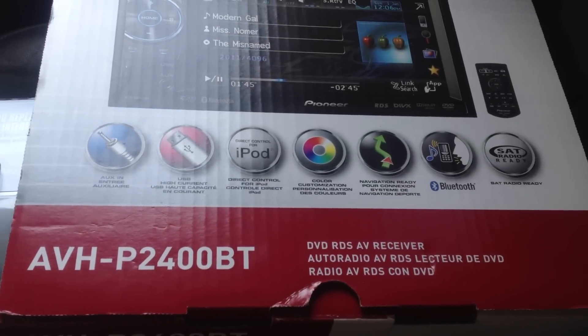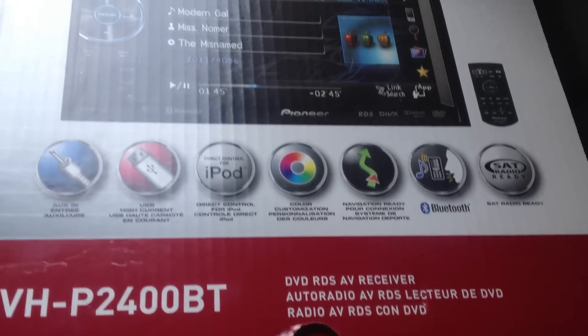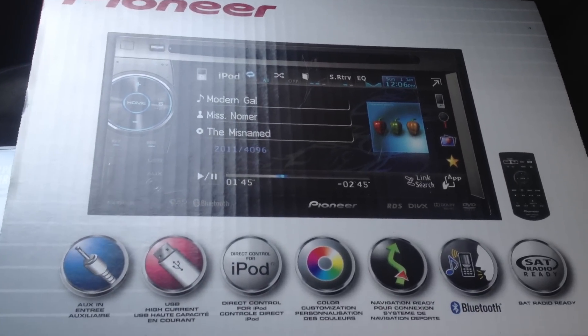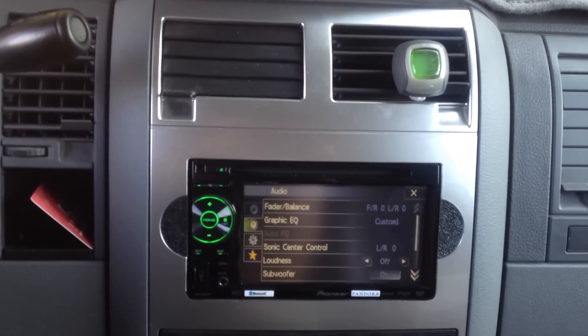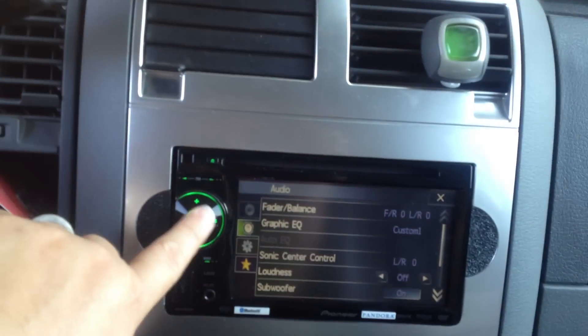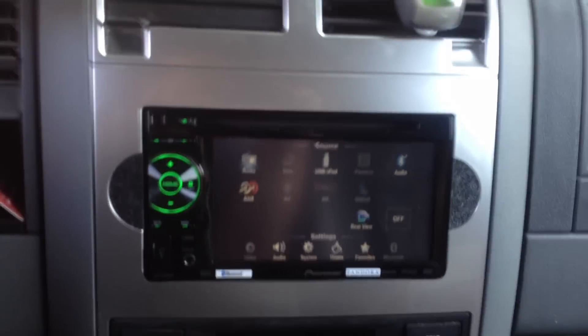And that's the Pioneer unit — the touchscreen does come with a remote control DVD player. So if you have any questions or would like to get a unit installed, give us a call here at Allen Ed's Auto Sound: 310-836-5550. Thanks.